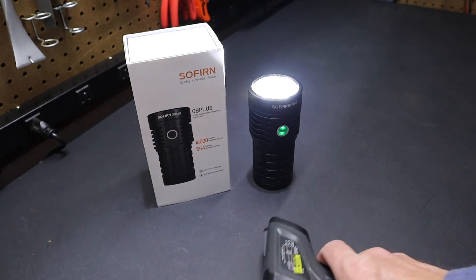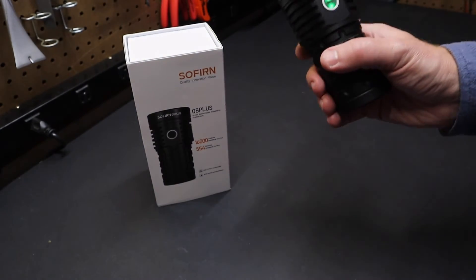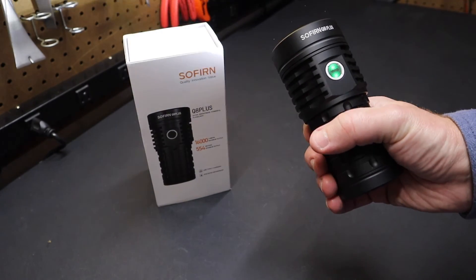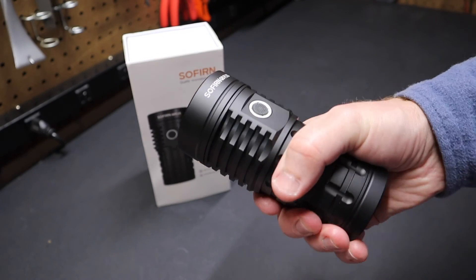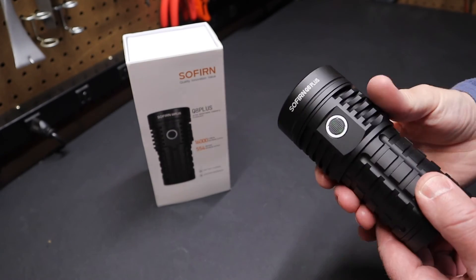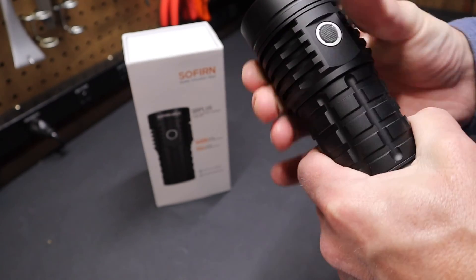Let's get a temperature reading now after it's been running for a while — 109 degrees. You can see it's still warming up and that's normal for these flashlights, nothing unusual. It feels fine back here on the flashlight. Remember, the turbo setting is supposed to be used momentarily, not for a long time.